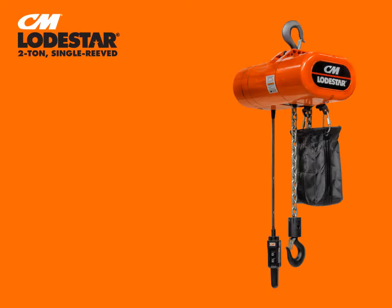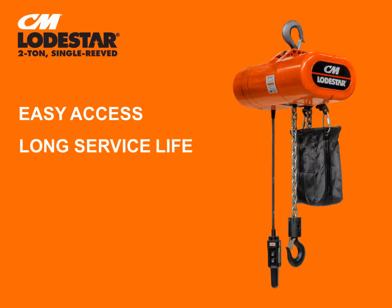Other features of our new CM Lodestar include an easy-access control panel and finger-safe wiring and plug-and-play connectors, which allow for quick voltage changes, easy access to terminal strips, and simple fuse installation. Along with long service life, its heavy-duty DC brake and lifetime grease-lubricated gearbox with helical gearing ensures better wear and smooth operation.